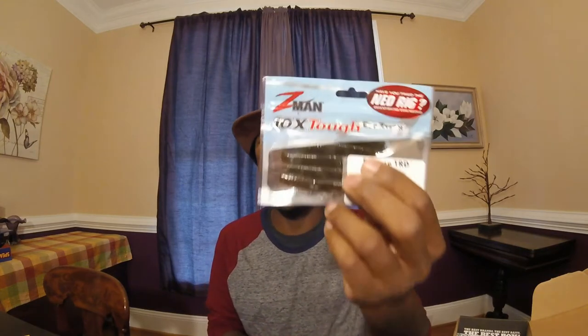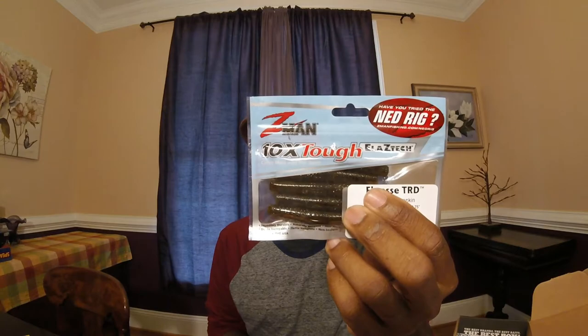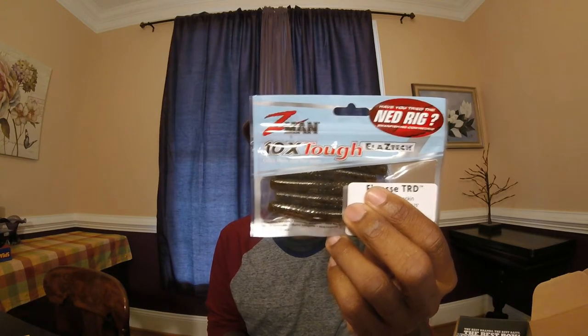I would definitely rig this up on either the nickel rig or the net rig — it's actually made for the net rig. Z-Man has some killer plastics, and I'll put a link in the description below for previous videos where I've used Z-Man products. The soft plastics are awesome. You could also use it for a drop shot or wacky rig.